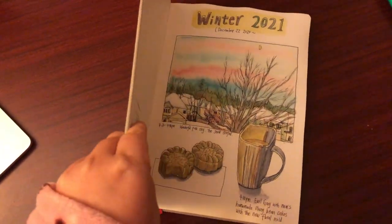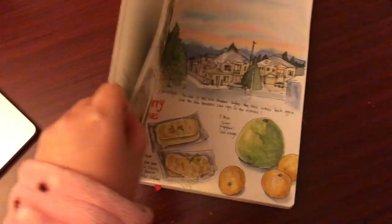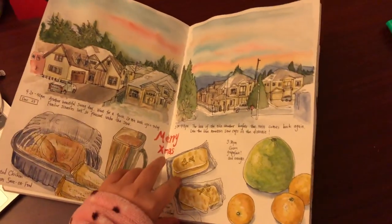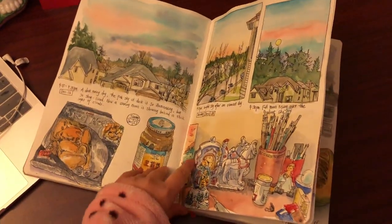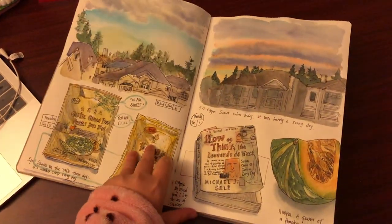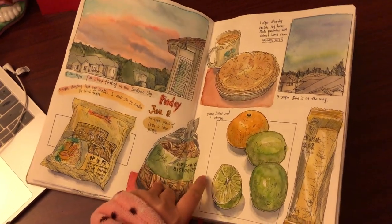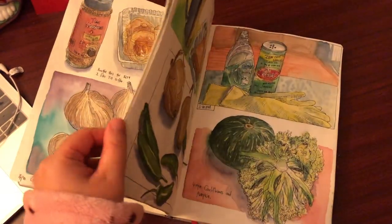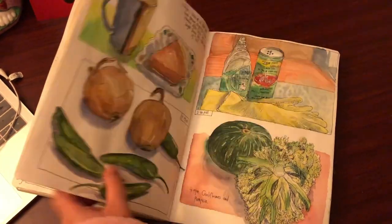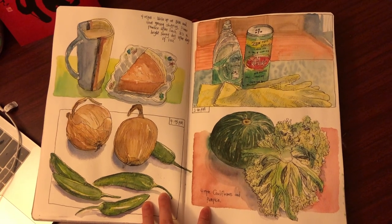Hello everyone, it's Becky here. So here is my current art journal — I've been working on it since December last year, it's been like a month and a half now. Here are some of the pages. I sketch almost every day in my art journal and I've been doing that for about nine years now. Today in this video I'm going to show you how I composed this spread.